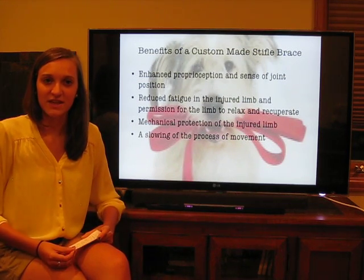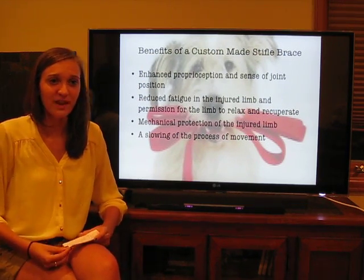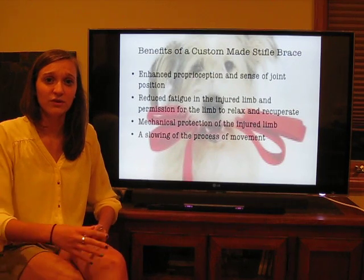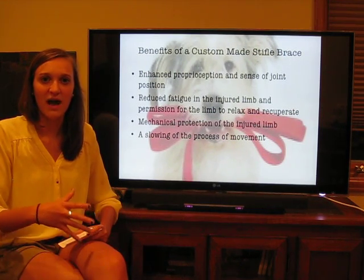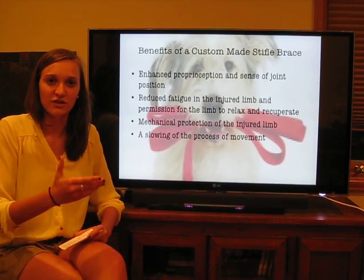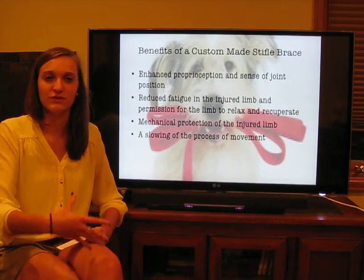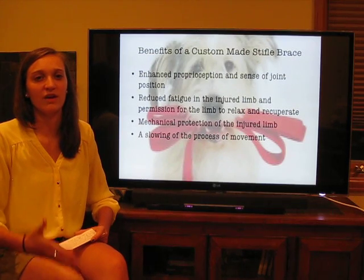One benefit is an increased sense of joint position and proprioception within that pet for their injured leg. If that pet has an increased awareness of where that leg is and how it's being used, they greatly decrease their risk for further injuring that leg. The mechanical stifle brace will also allow the muscles within that injured leg to relax and recuperate over time. If you think about how an injured dog uses that leg with a torn CCL, they'll have the muscles contracted, keeping that injured foot off the ground and attempting not to use the injured leg at all, as it's very painful and often swollen and dysfunctional. So, that brace is going to allow those muscles to relax and recuperate, so that the injured leg can be used in a way that is beneficial to the dog rather than detrimental.